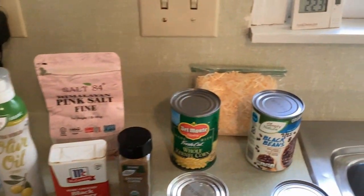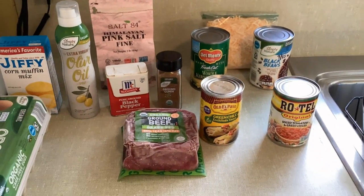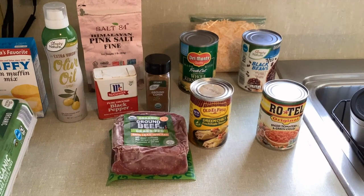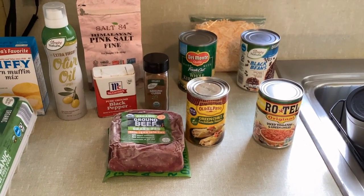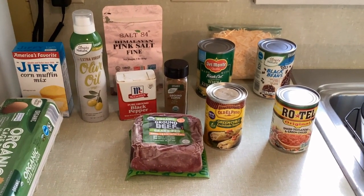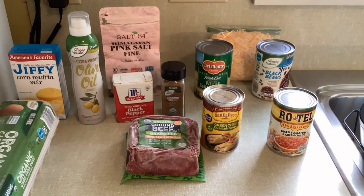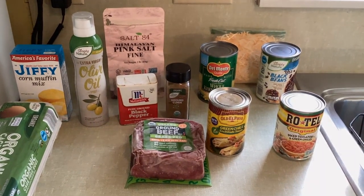The jiffy corn mix and two eggs go on toward the end, and the cheese goes on at the very last step. The first thing I'm going to do is thaw my ground beef in the microwave, then brown it, and then we'll be ready to start. Sorry I'm unorganized — I think she called it tamale pie but I'll get back to you on that. Stay tuned and we'll get this together.